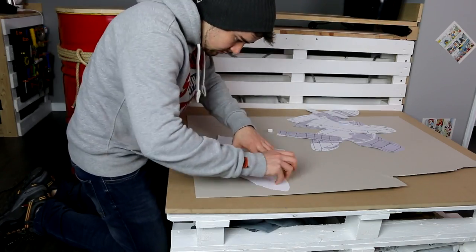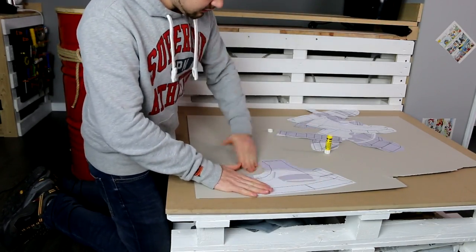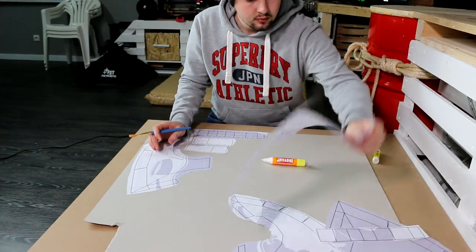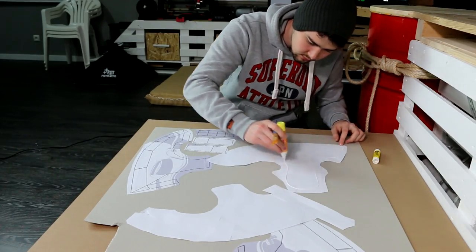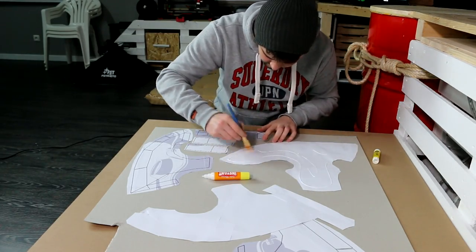Glue the different parts of the template on a paper board such as this one. If you have some old cardboard boxes at home, you might use them. Otherwise, just buy a paper board such as this one — they are pretty cheap.